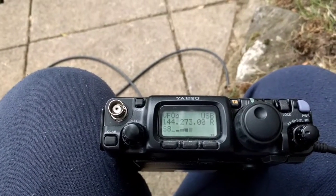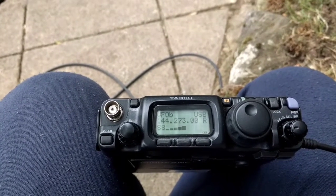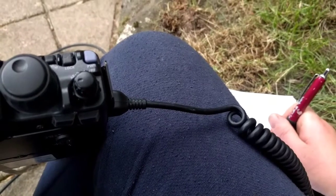73 and good luck. QRZ contest, Golf 3 Yankee Delta portable. LM003.